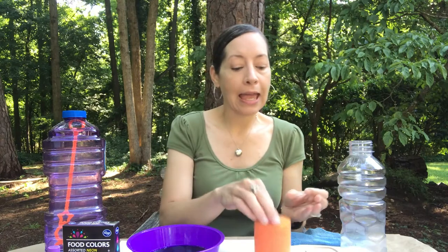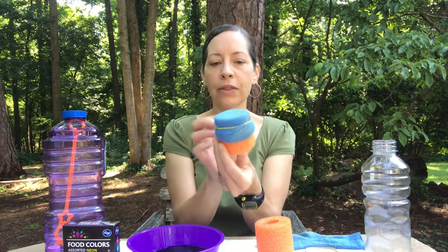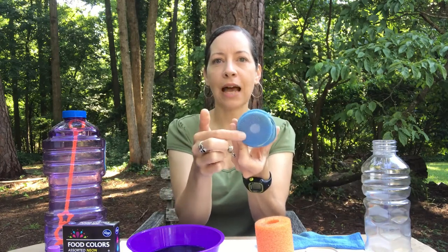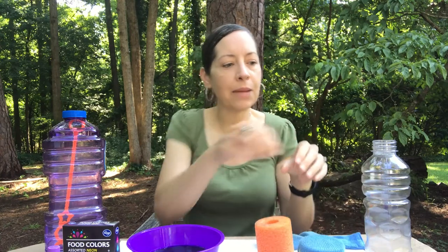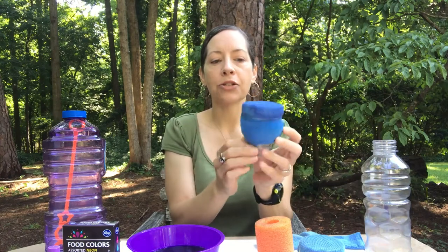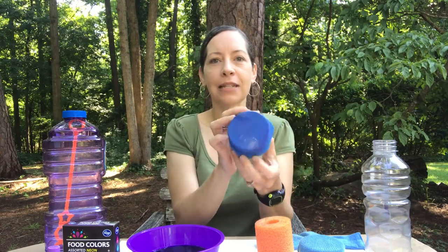I have a piece of a swim noodle — swim noodles can be cut pretty easily with a sharp kitchen knife, but this is something that a grown-up will need to help with. I also have a plastic bottle, which can also be cut in half, but again that's a job for a grown-up. What you're going to do is take your old sock and stretch it over the top of your swim noodle, then secure it with a rubber band. One end is covered with the sock and the other end has a hole for you to blow into. The same goes for the plastic bottle — slide your sock onto the bottle and secure it with a rubber band.